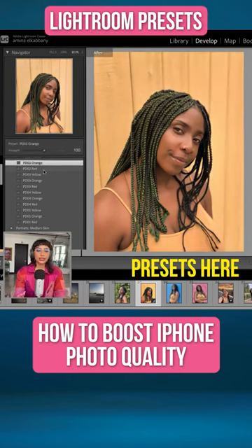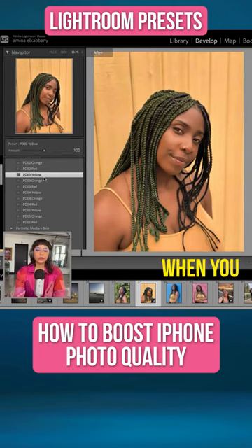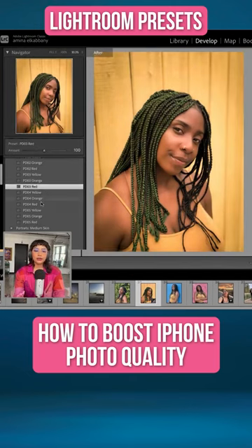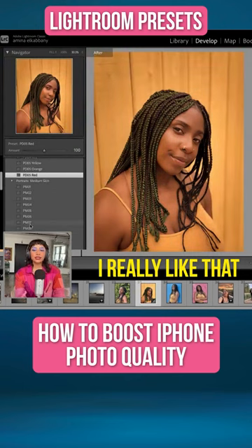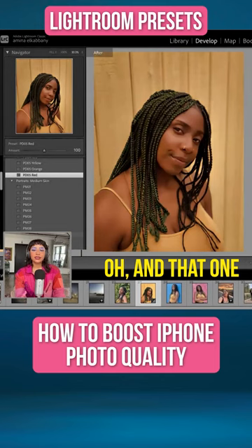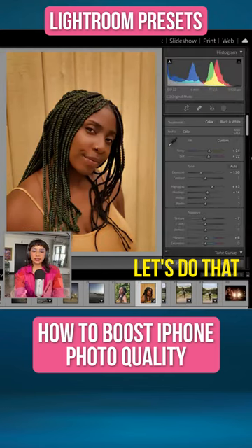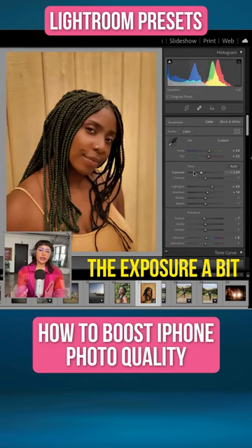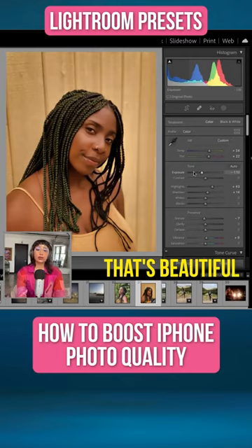I want to show you some of these presets that I think are just built in with Lightroom when you download it. It's already giving so many options. I really like that orangey one — oh, and that one, that's nice. Yeah, that's really nice, let's do that. And then I would just maybe bring up the exposure a bit more, and voila, that's beautiful.